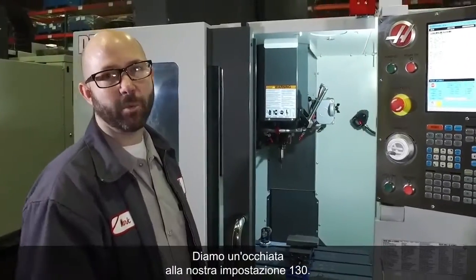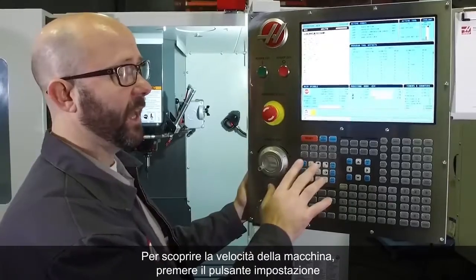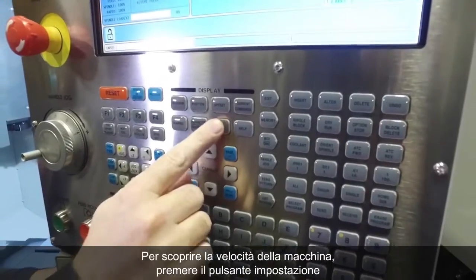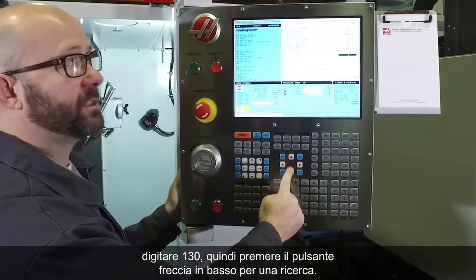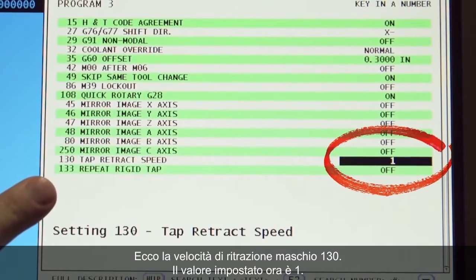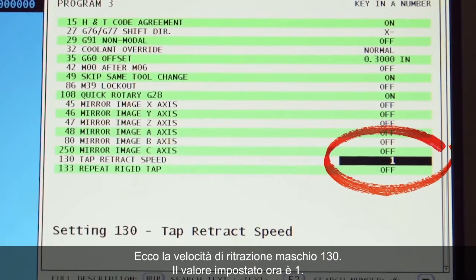Let's take a look at Setting 130. To find out what the machine is running at, we'll press the Setting button, type in 130, and press the down arrow button to search, which shows us our Setting 130 Tap Retract Speed. It is currently set to 1.